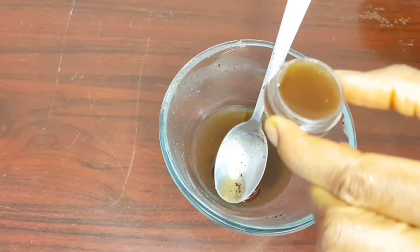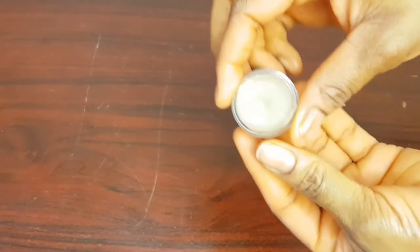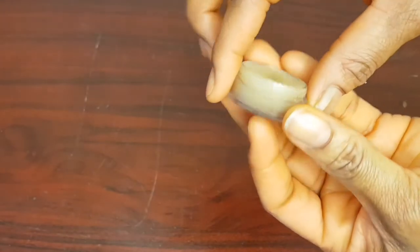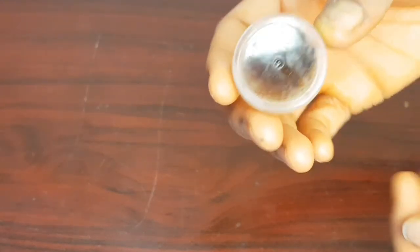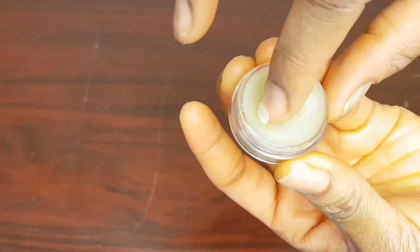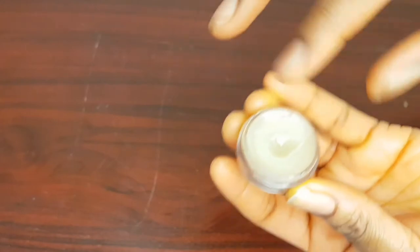It has cooled down, the oil has solidified, and this is what it looks like. This will last for months — you can just store it and keep using it with no problem.